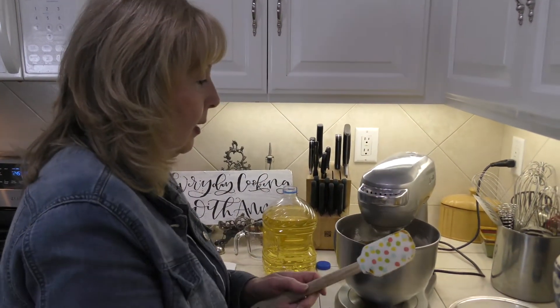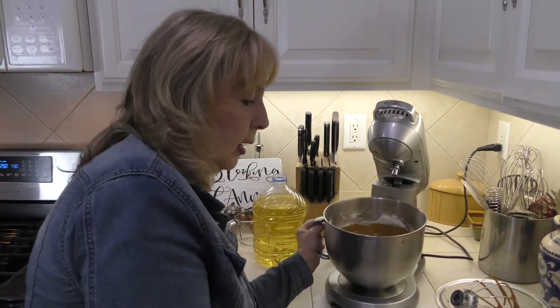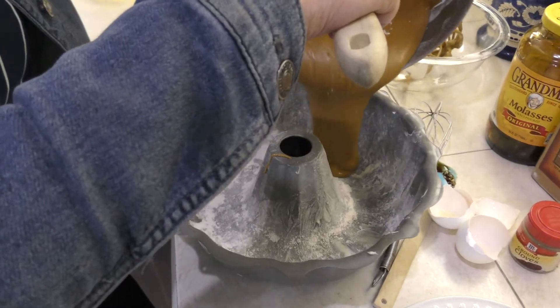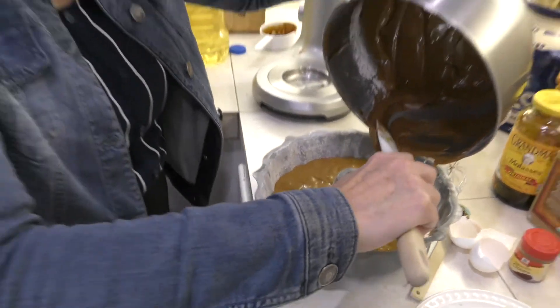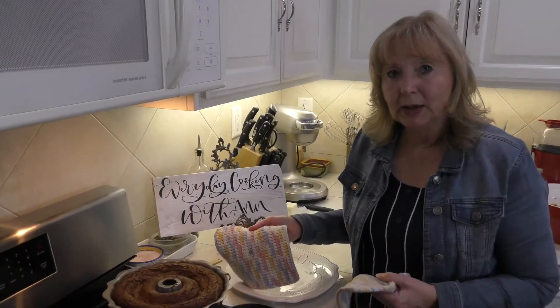Now, in the recipe — it's in my cookbook — this is part of another recipe. You can make the ginger cake ahead of time, and you can make this with a pumpkin trifle where you mix the pumpkin mixture in with the gingerbread. It's really beautiful. This recipe has been requested by many people, but we're just making the cake today. I'm going to add my mixture into our very buttered and floured Bundt cake pan and put it in the oven at 350 degrees for one hour.